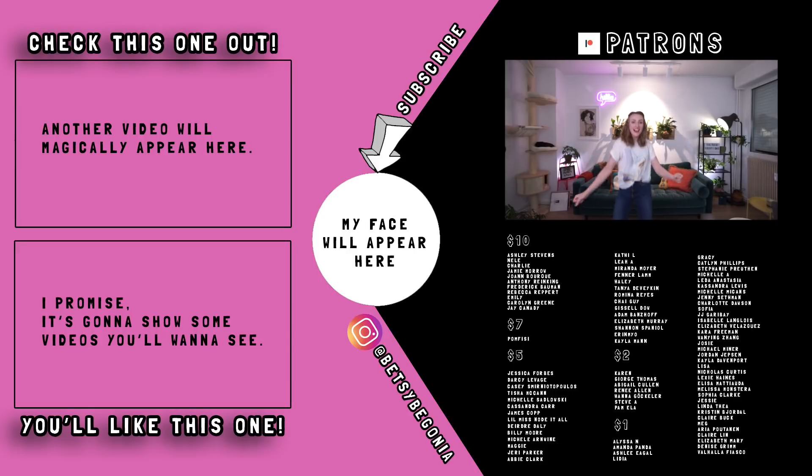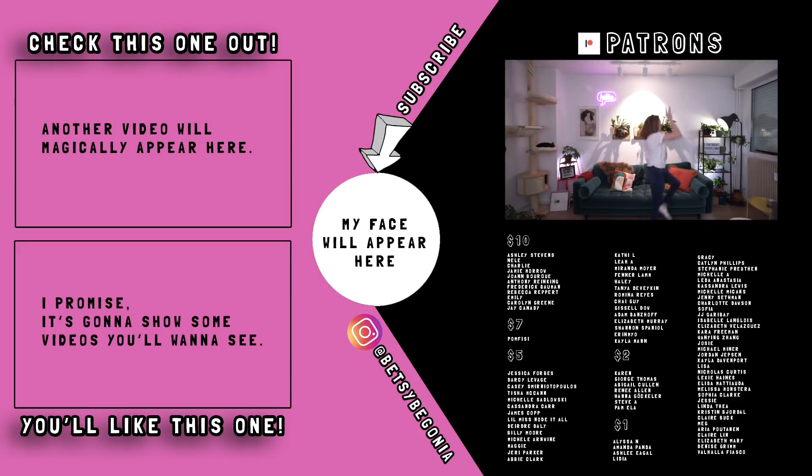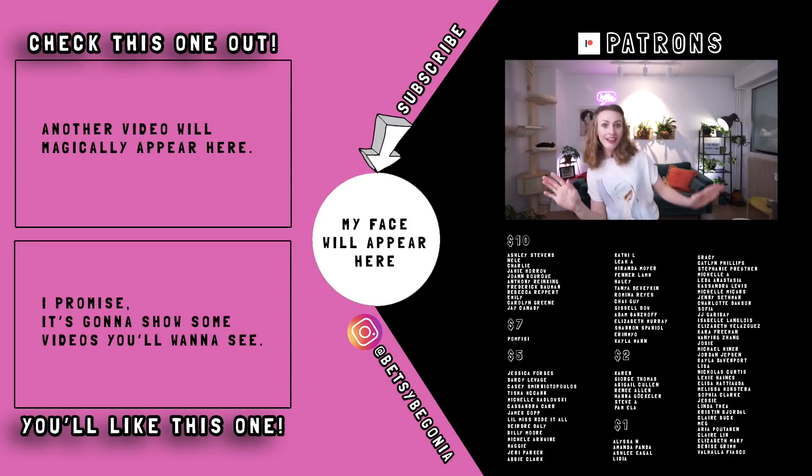I'd like to thank my $10 patrons: Ashley Stevens, Nell, Charlie, Jamie Morrow, Joanne Burke, Anthony Ranking, Frederick Bowman, Rebecca Reppert, Emily, Carolyn Green, and Jay Kennedy. My $7 patron: Pomfissi. My $5 patrons: Jessica Thorpe, Darcy Levitch, Casey Smirny-Odopoulos, Tisha McCann, Michelle Sadlowski, Cassandra Carr, James Cobb, Wilma's Not-It-All, Dieter Daly, Billy Moore, Michelle Arnwine, Maggie, Jerry Parker, Abby Clark, Kathy L, Leah A, Miranda, Moyer, Fenner, Lamb, Haley, Tanya DeVacon, Romita Reis, Chai Guy, Giselle Dow, Adam Banzoff, Elizabeth Murray, Shannon Spaniel, Eric Biao, and Kayla Mann. My $2 patrons: Karen, Georgia Thomas, Abigail Cole, Renee Allen, Hannah Gukkula, Steve A, and Pamela. And my $1 patrons: Alyssa N, Amanda Panda, Ashley Eagle, Lydia, Gracie, Catlin, Phillip, Stephanie, Proven, Michelle A, Lita Anastasia, Cassandra Lewis, Michelle Michaels, Jenny Simpson, Charlotte Dawson, Sophia J.J. Garibay, Isabelle Lengua, Elizabeth Valsquez, Sarah Freeman, Wenyan Zhang, Josie Michael, Jordan Jepsen, Kayla Davenport, Lisa Nicholas, Curtis, Lexi Haynes, Elisa Mattiaura, Melissa Monstera, Sophia Carr, Jesse, Linda Thea, Kristen Duro, Claire, Bob Meg, Aria Putana, Claire Lynn, Elizabeth Mary, Jay Lise, Karim, and Valhalla Fiasco. Thank you guys so much, I'll see you next time.